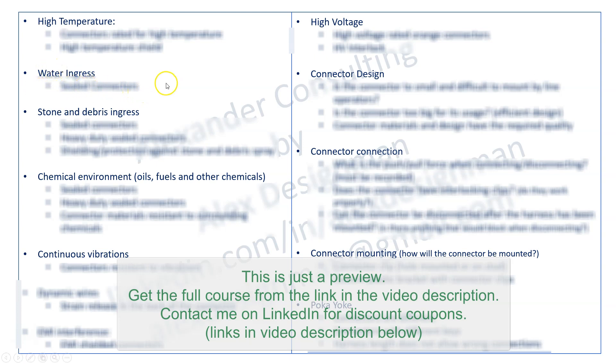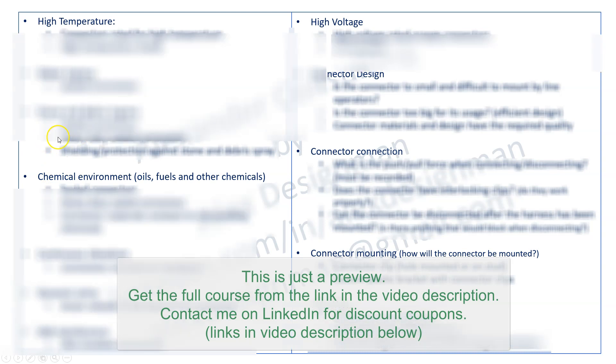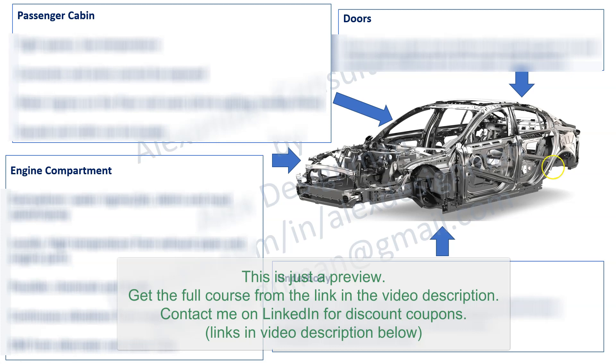Stone and debris ingress is essentially water ingress on steroids — in the underbody, you have not only water from the road but stones, mud, and debris sprayed onto electrical components, so sealed connectors are mandatory. In the engine compartment, problems are everywhere: water ingress or jets from washing the engine, debris and mud splash from below or above, locally high temperatures from exhaust pipes and engine parts, possible chemical and fluid exposure, continuous vibrations from the engine, and EMI interference from the alternator and other coils.